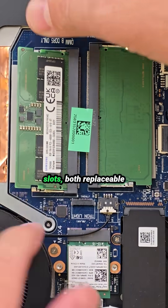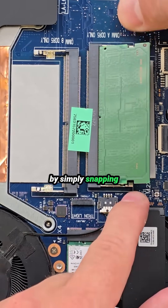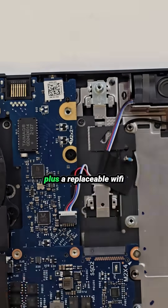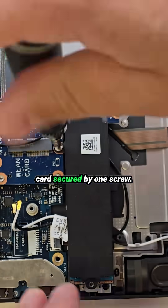This model has two RAM slots, both replaceable by simply snapping modules in or out. There are also two SSD slots for storage upgrades, plus a replaceable Wi-Fi card secured by one screw.